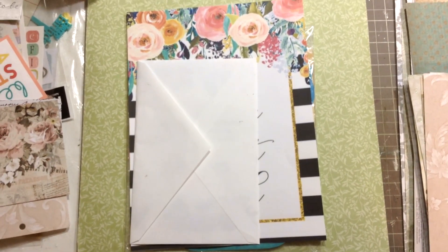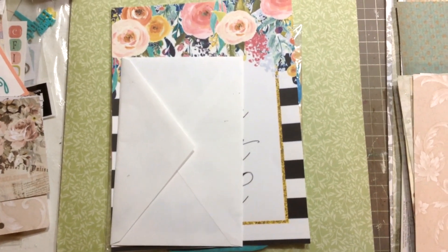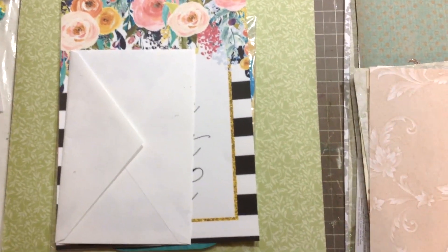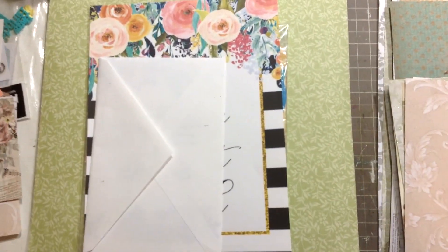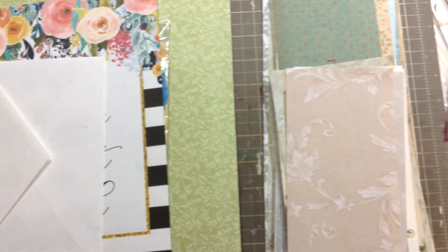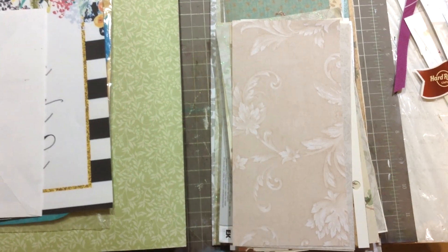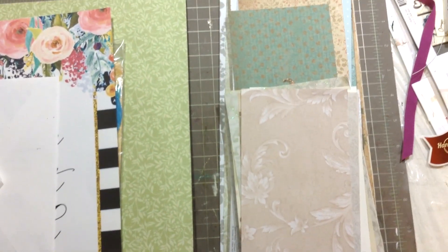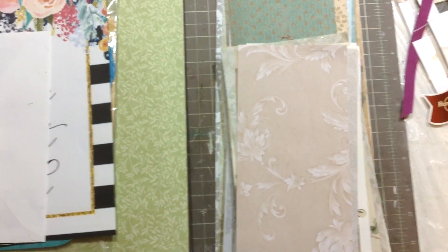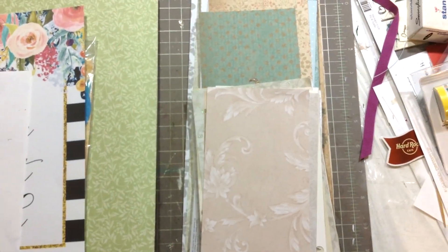I work mostly with 12 by 12 pages, but sometimes I also make some 8x8 layouts. I use 12 by 12 pages and cut them down to the size I need. I end up with two strips from every page — one is 12 inches long and the other is 8 inches long — and I keep them because they're great for tags, matting pictures, and other stuff.